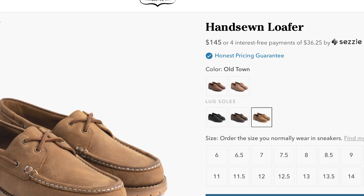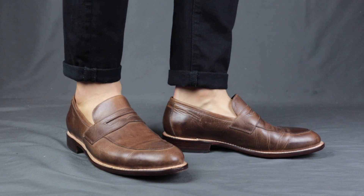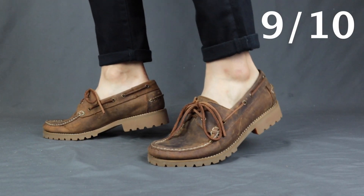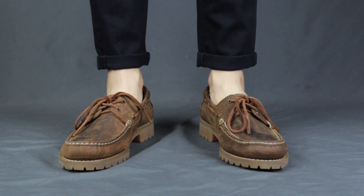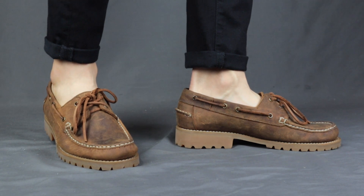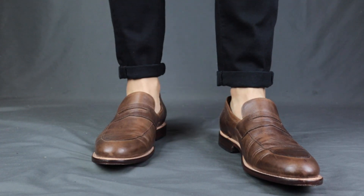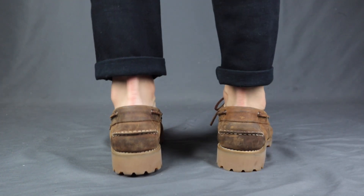For affordability, the Lincoln loafers retail for $168 USD and the Hand-Sewn loafers retail for $145 USD. Both are incredibly value for money — top-tier leather and construction at a reasonably affordable price tag — so I give both a 9 out of 10 for affordability. Overall, the Lincoln loafers get a 9 out of 10 and the Hand-Sewn loafers get an 8 out of 10. If you want something more polished and versatile, go with the Lincoln loafers. If you want to look a little taller and more rugged, go with the Hand-Sewn loafers.